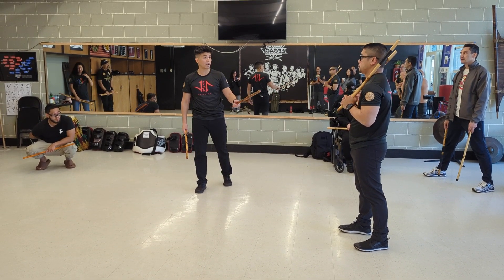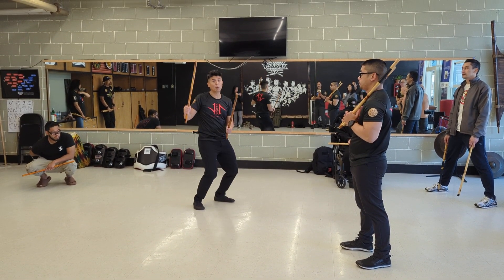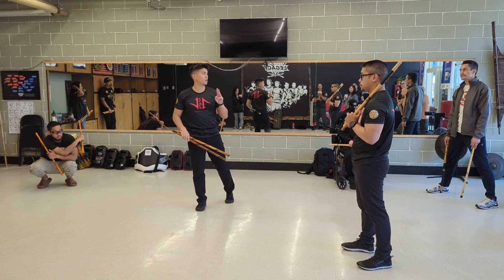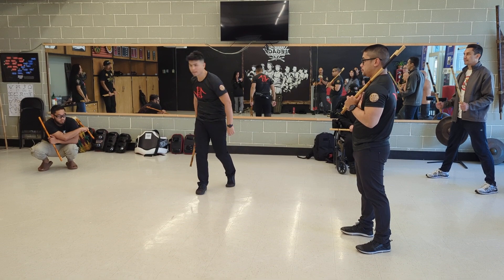And at a certain point, I started leading you. I started doing variations — if you had to follow, work on your reflexes. So can we take those same concepts that we just did and do it empty-handedly? Yay!